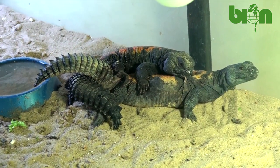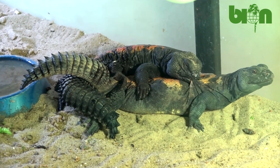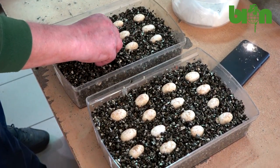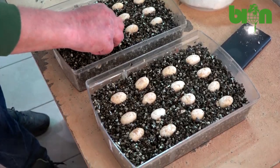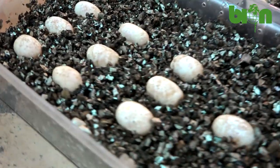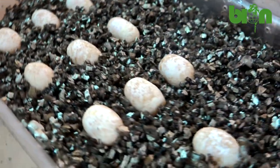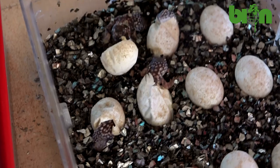We incubate Uromastyx dispari flavifasciata on wet vermiculite at a temperature of about 32 degrees Celsius, or 89.6 degrees Fahrenheit. Hatchlings appear after 78 to 91 days of incubation, and the hatching process can be prolonged for up to two weeks.